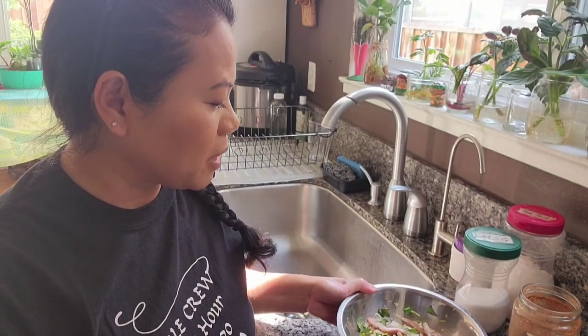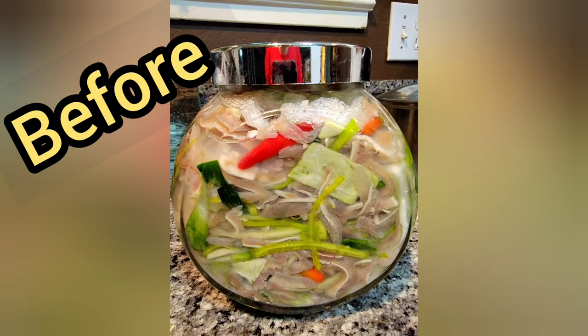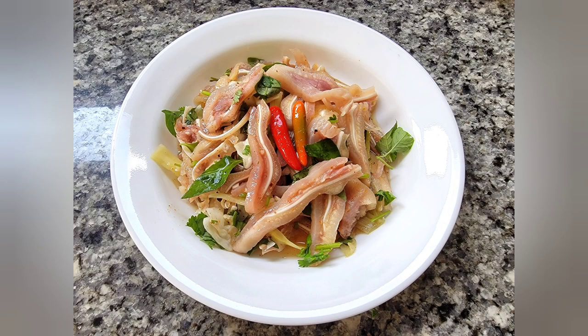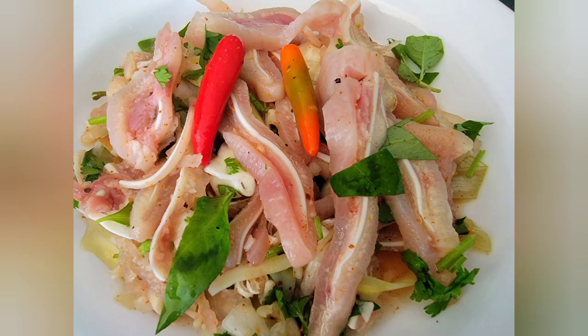I hope you will like this version of my pig ears. Please don't forget to share and subscribe. See you next time, bye!